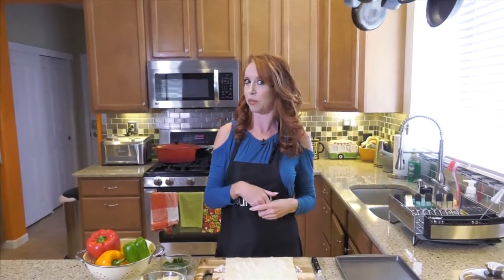Welcome back to my kitchen. Today we're talking about bell peppers. I personally love cooking with bell peppers because they're tasty, they're healthy for us, a lot of vitamin C, and they just look really pretty, right?